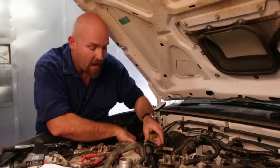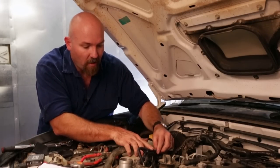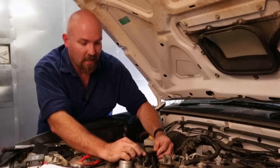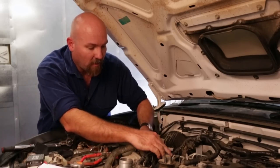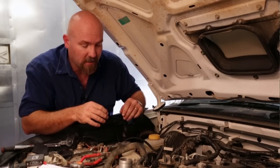The important thing with the harness — due to EMF, which is electromagnetic frequency — we don't run the harnesses nice and neatly cable tied along another cable. We actually run them across the cables as much as possible, and that just stops any electrical interference going on.